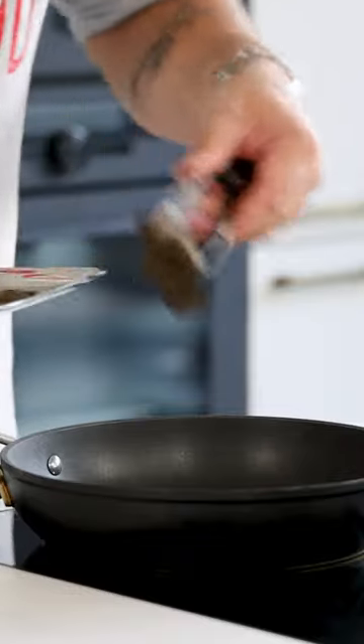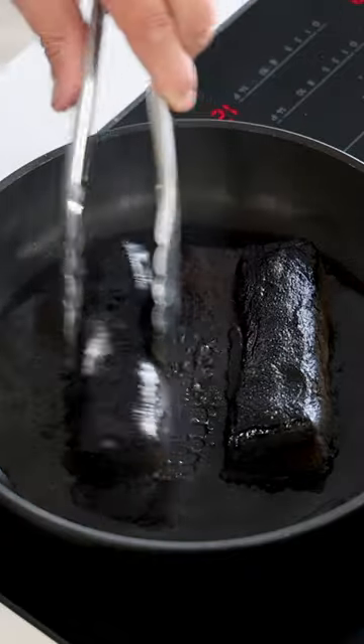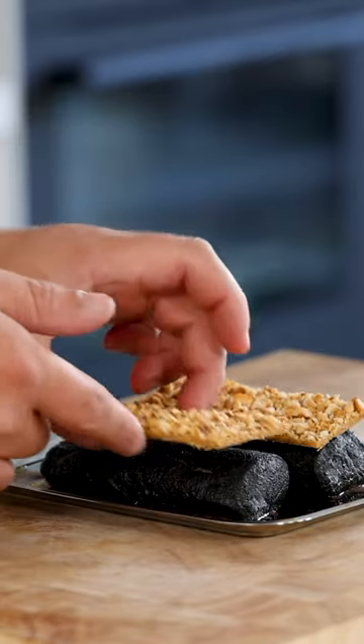Now add a drizzle of oil in a hot frying pan and sear the venison for a couple of seconds on all sides. Do this as fast as possible. Then cook them at 110 degrees Celsius for around 10 minutes.